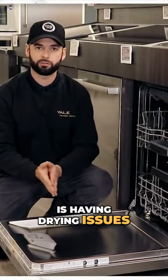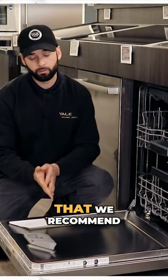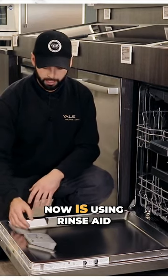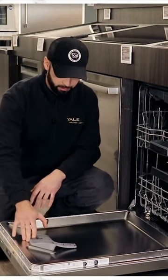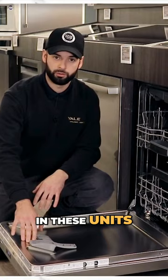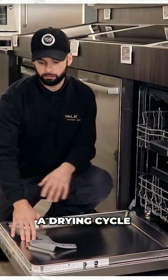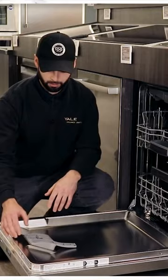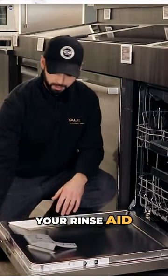If your dishwasher is having drying issues, the big thing that we recommend on almost all dishwashers now is using Rinse-Aid. Rinse-Aid is very much needed in these units. Even though they do have a drying cycle, Rinse-Aid helps about 70% of that drying experience. So always check your Rinse-Aid.